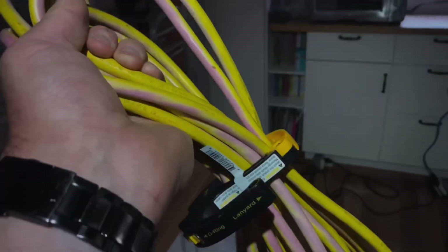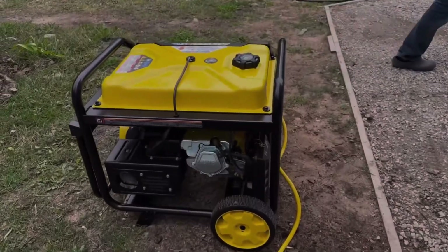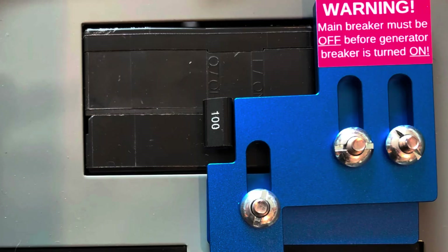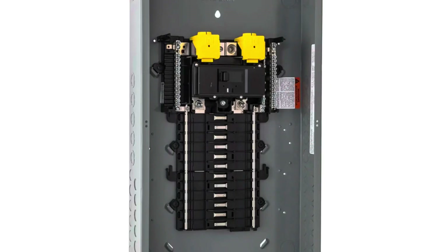Another issue is overloading — if you plug in too many appliances or use a cord that's too thin, you could trip the generator's breaker or even cause a fire. If you only need to power a few essentials and don't mind dealing with cables, extension cords are a good temporary solution. But if you want to power your home's circuits directly, you'll need a transfer switch, an interlock kit, or a generator ready panel.